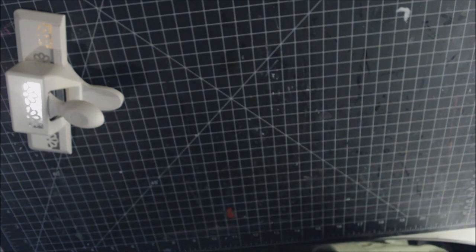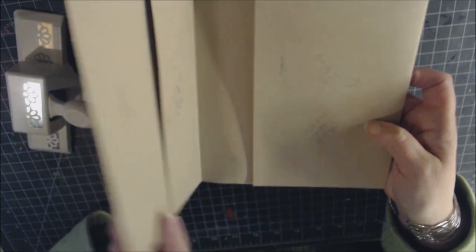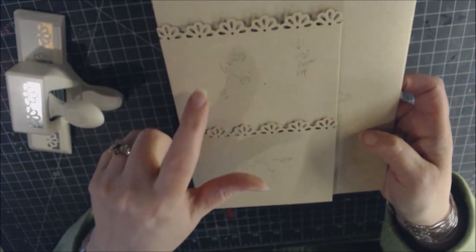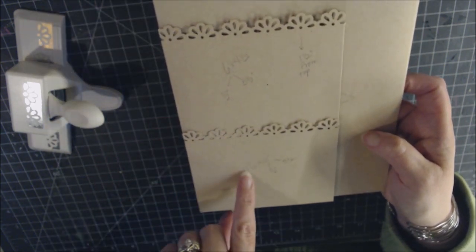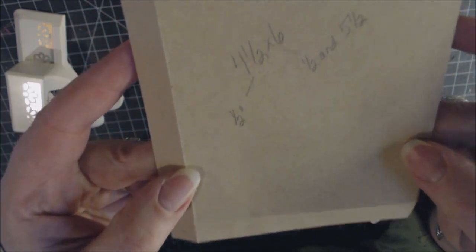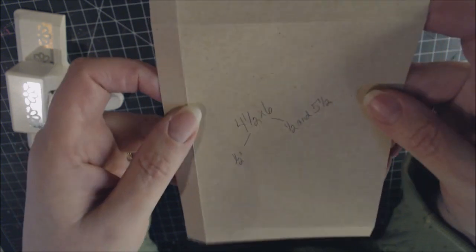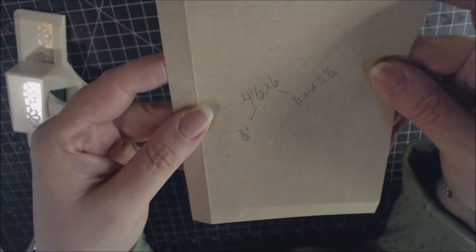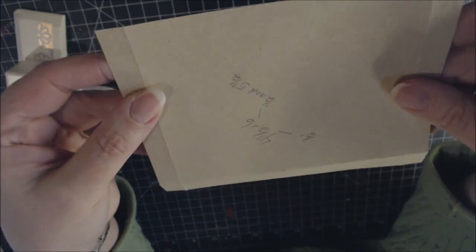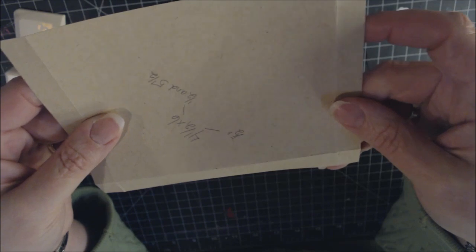Two more pieces are needed for the remaining pockets: cut two pieces of 4½ by 6 inches. Place the 4-inch side in the scoreboard and score at ½ inch, then turn to the 6-inch side and score at ½ inch and 5½ inches.